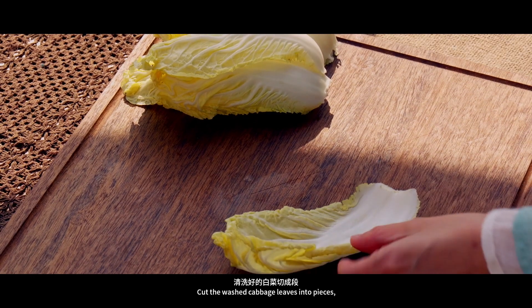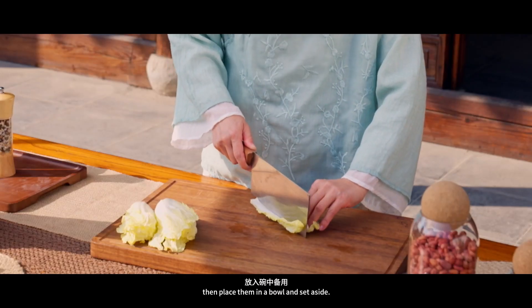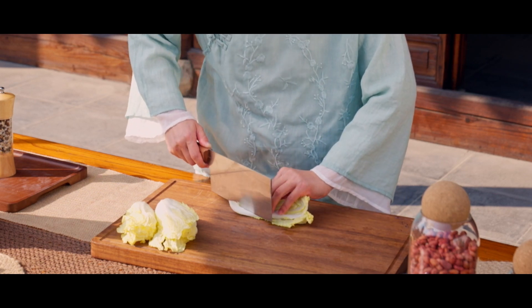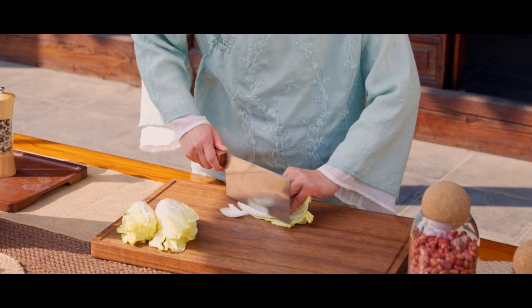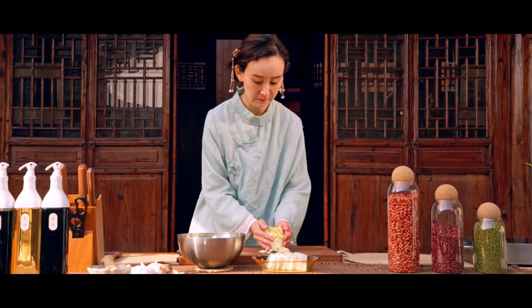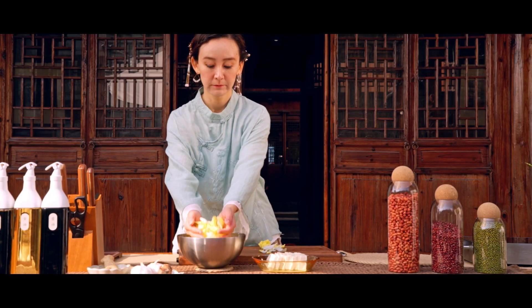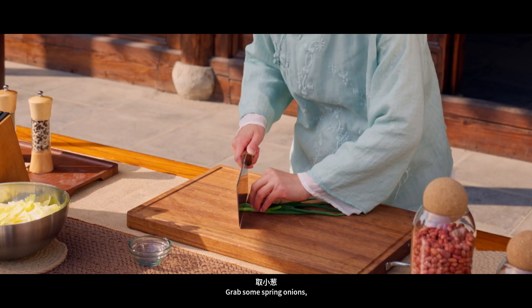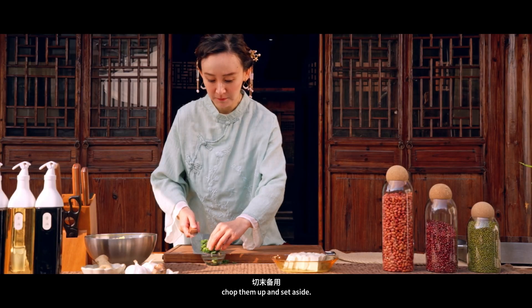Cut the washed cabbage leaves into pieces, then place them in a bowl and set aside. Grab some spring onions, chop them up and set aside.